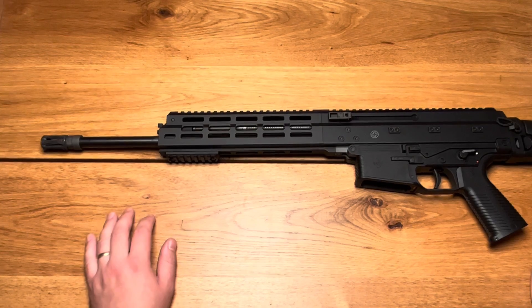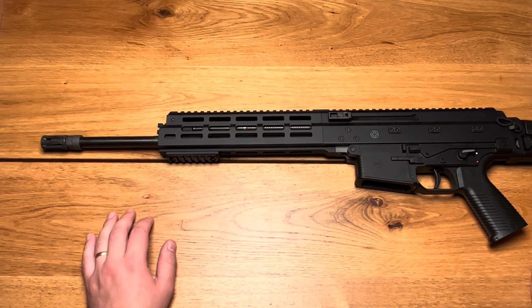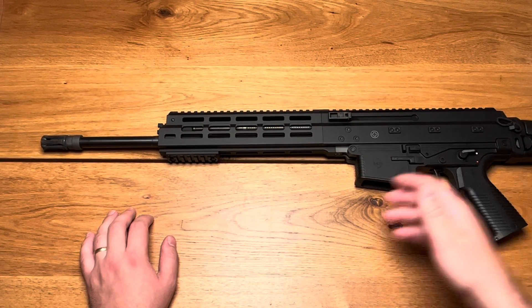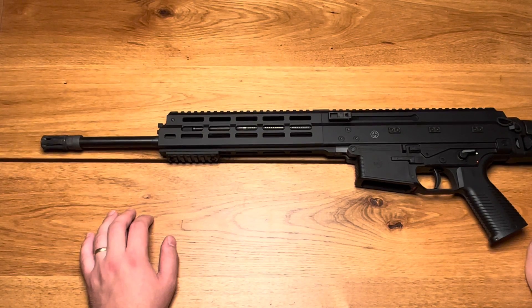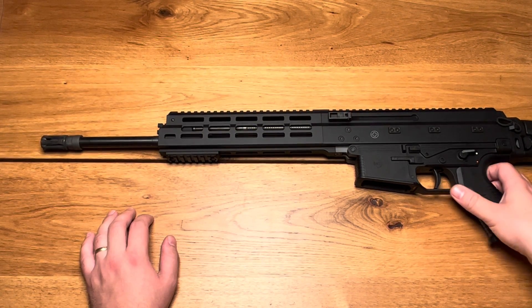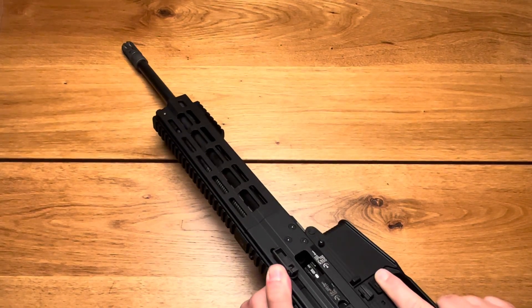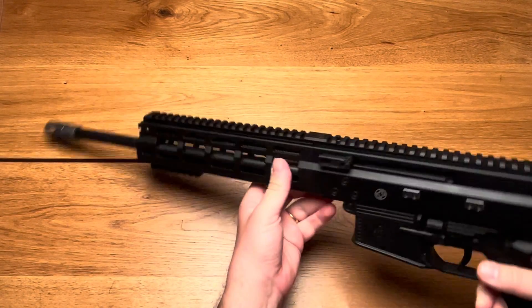Unlike the common AR platform, it follows the European trend with a gas piston system and polymer construction, and there are a couple of highlights I want to show you. First of all, let's check the firearm if it's clear. Yeah, it's clear — no magazine.